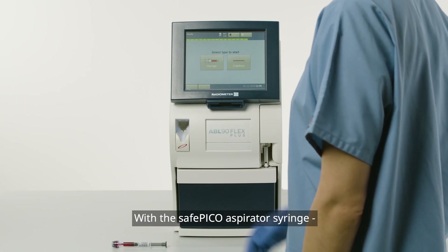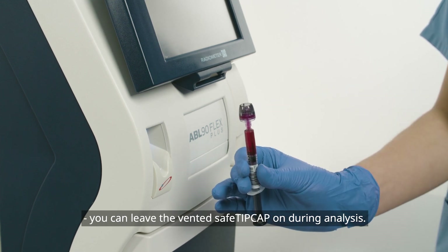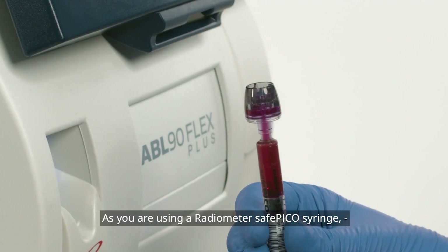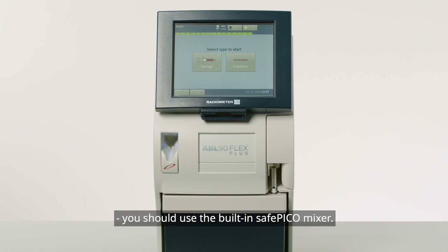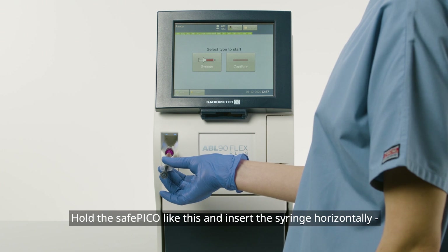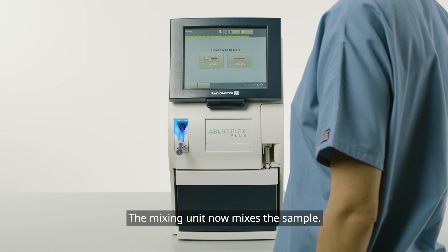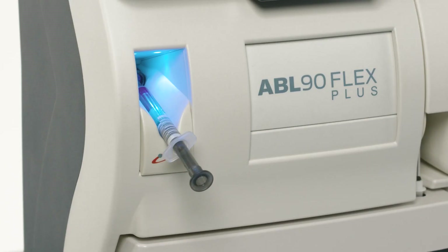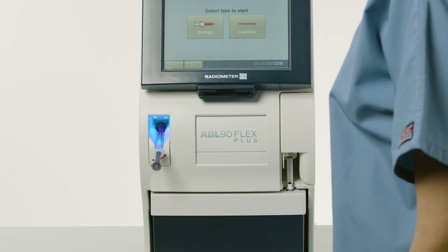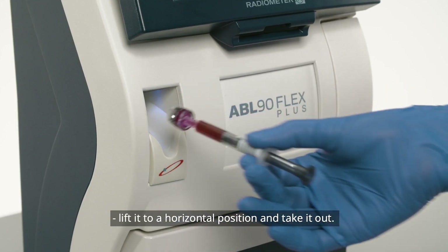With the SafePico aspirator syringe, you can leave the vented Safe tip cap on during analysis. As you are using a Radiometer SafePico syringe, you should use the built-in SafePico mixer. Hold the SafePico like this and insert the syringe horizontally all the way into the mixing unit and lower it. The mixing unit now mixes the sample. Remove the SafePico sampler from the mixing unit when the light flashes — remove it the same way you inserted it: lift it to a horizontal position and take it out.